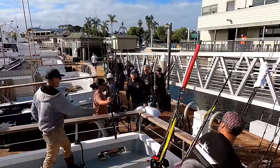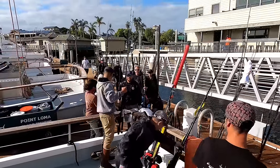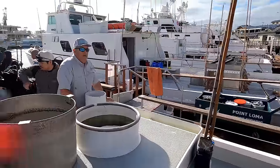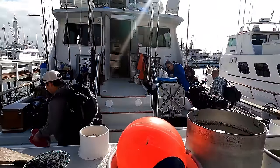Alright, here we go — getting ready to head out on the New Loann. It's going to be a great trip. Everybody's getting loaded up.